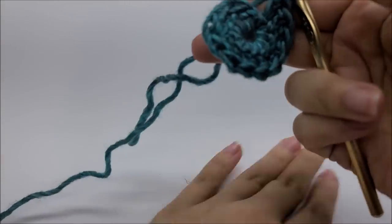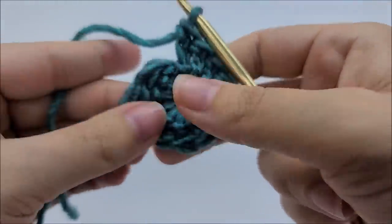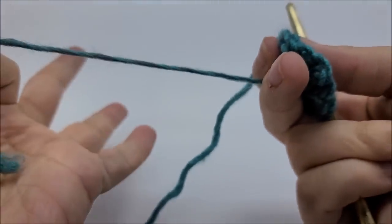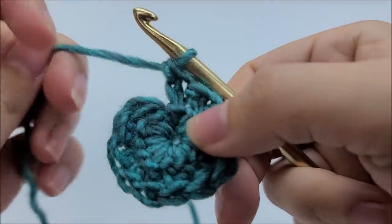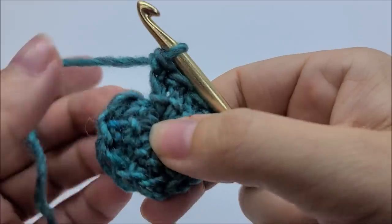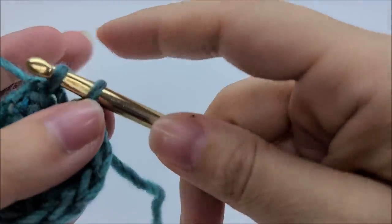I've made it around and I have 12 herringbone stitches. Usually you can pull the tail from your center circle and that should close it right up. Now we're going to end round one by slip stitching into our first herringbone stitch. Round one is finished and you have 12 stitches.